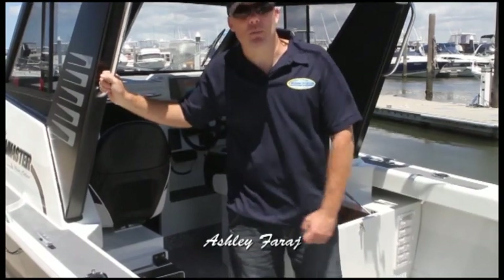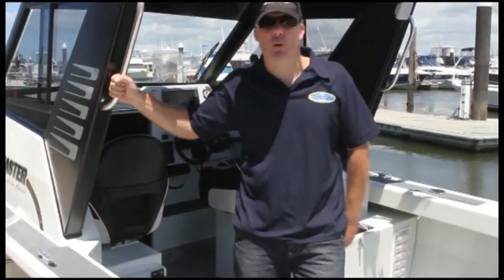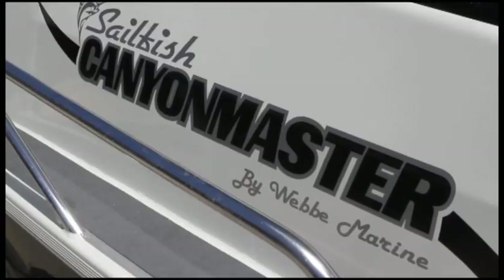G'day, I'm Ashley from Webb Marine and I'm here aboard the new Sailfish Canyon Master, new model for 2013. Come on board and have a look.